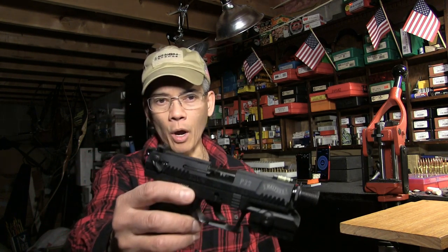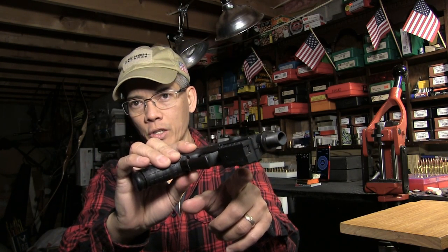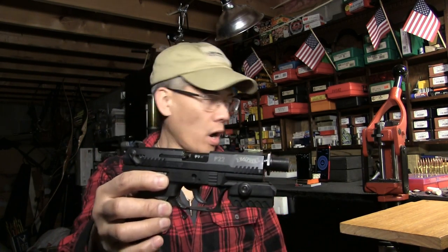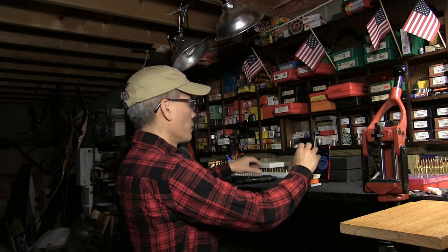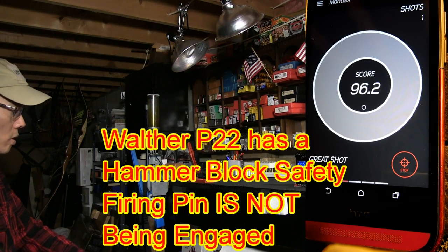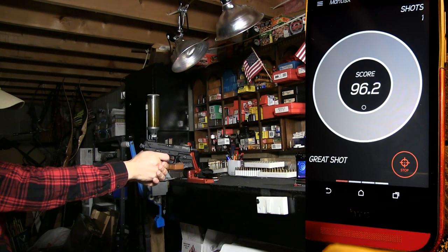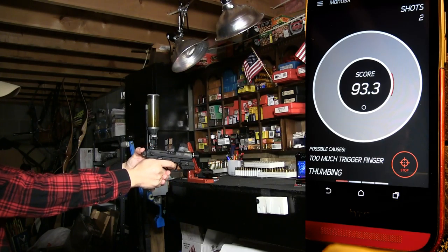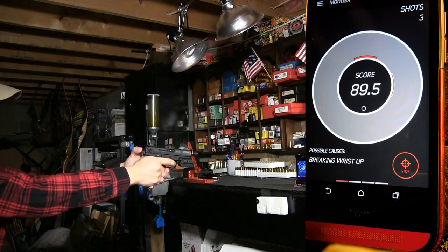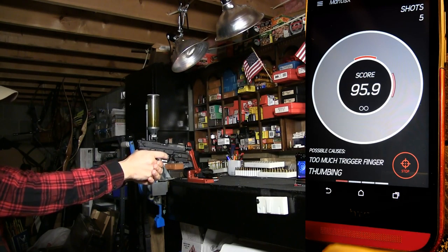Howdy folks, it's Nito with AP 2020 Outdoors Adventures. This is a phase two — I've got my Walther P22 semi-automatic pistol with the Mantis X training system mounted. Notice I have it mounted backwards — that's okay. I'll go ahead and take some shots here and cover some topics I did not cover yesterday. Scores: 93.3, 89.5, 97.7 — great shot — 95.9, 98.